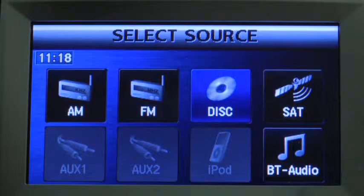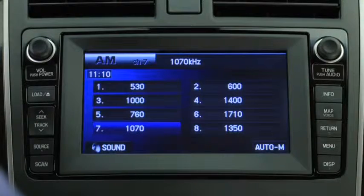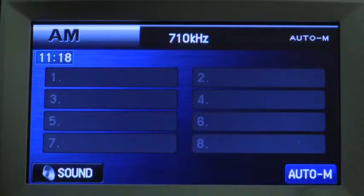Repeat this operation for the other stations and bands you want to store. To tune a station in the memory, select AM, FM1, FM2, SAT1, SAT2, or SAT3, and then press the channel preset on-screen button.